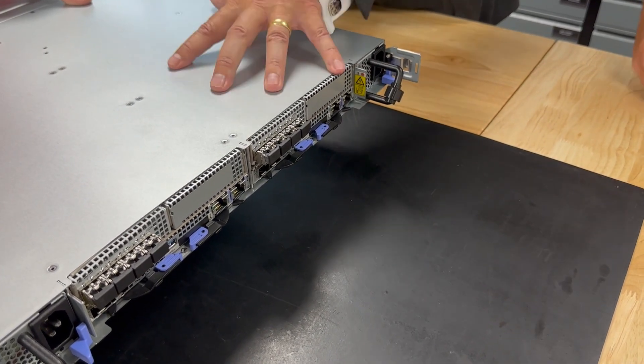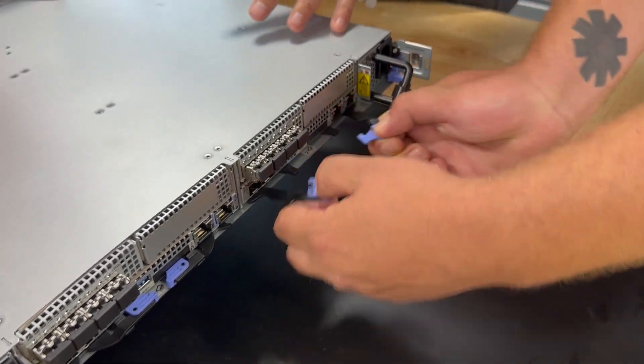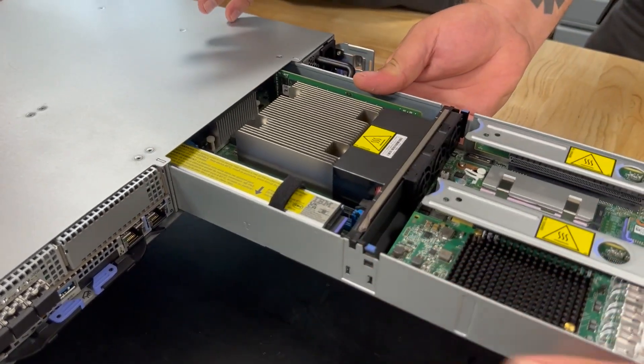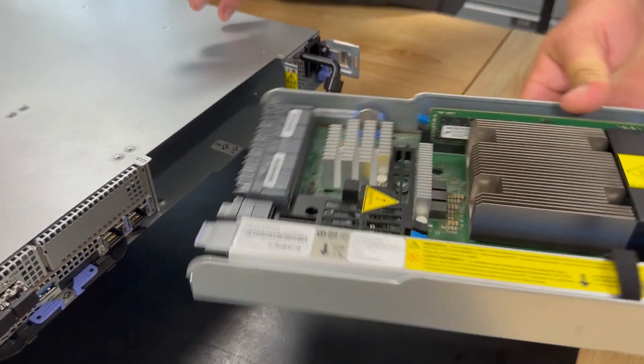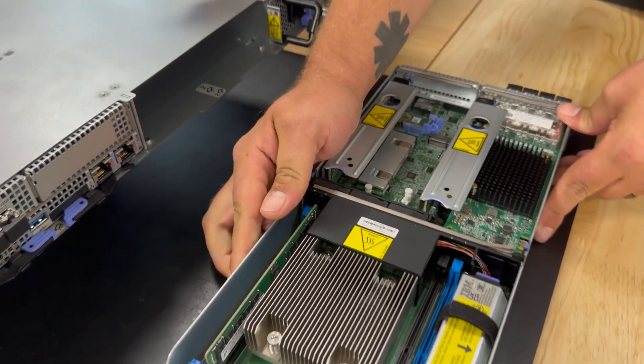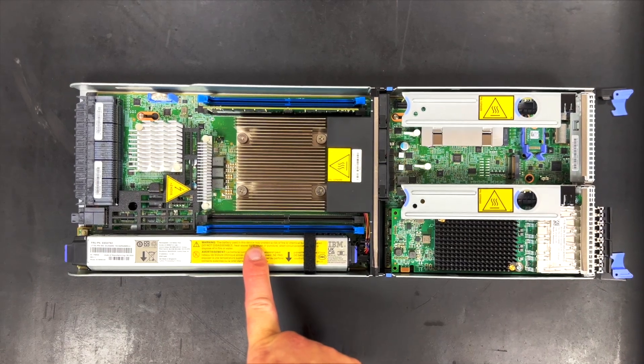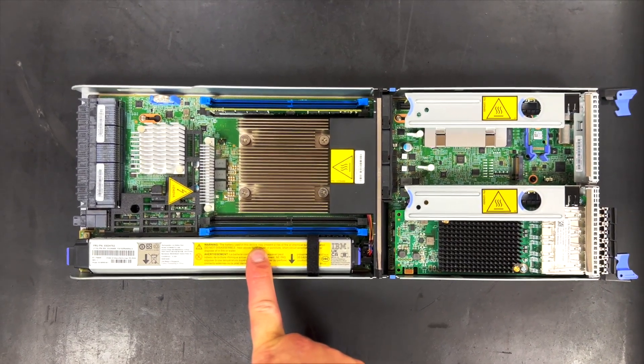Can you just pull one of the canister nodes out? As we take this canister node out, you can see it slides out very easily, which helps with the battery. In the event of a power outage, this will destage anything in memory to disk, saving you from corruption.